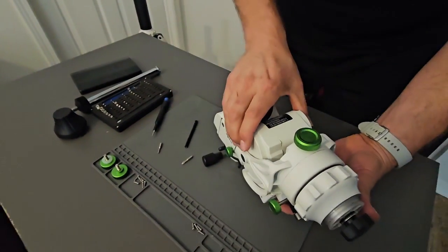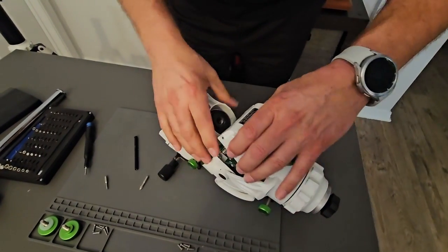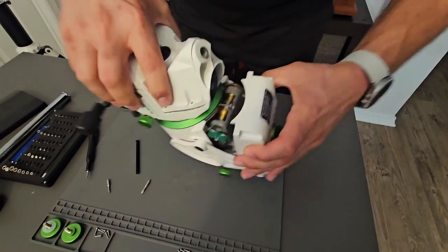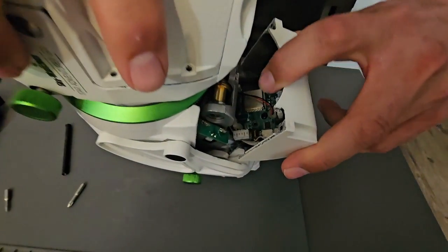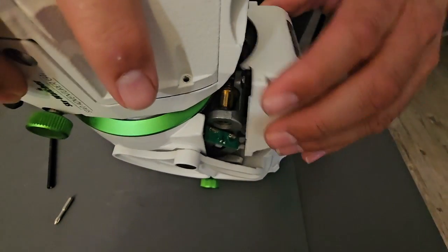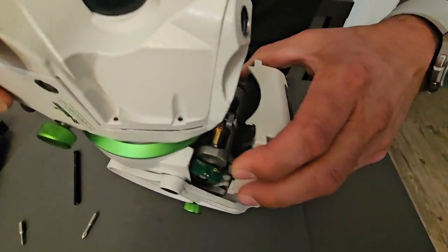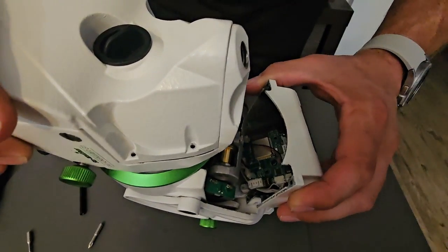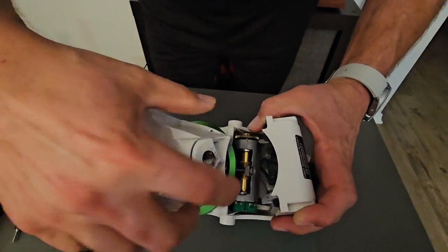Next we're just going to take this cover off and out of the way. There is a circuit card down here attached to the cover — I think we can kind of get past that, but if not, there are a couple of Phillips screws to remove. We'll try to just sneak by it. But here's what we're tightening up.